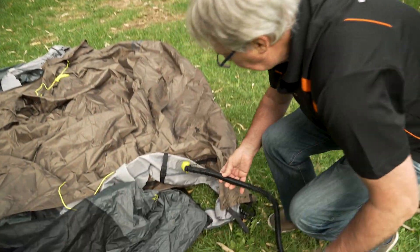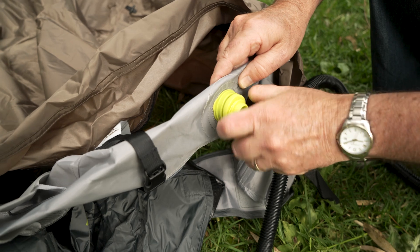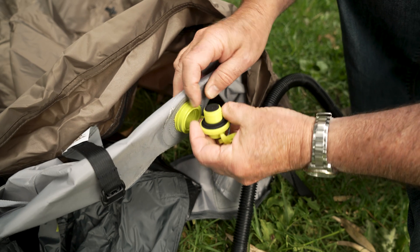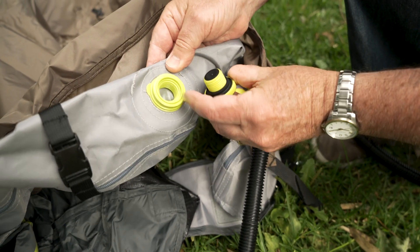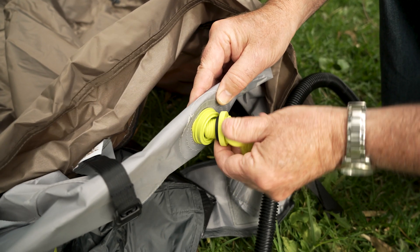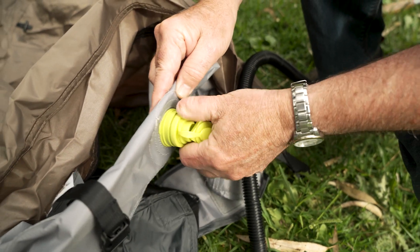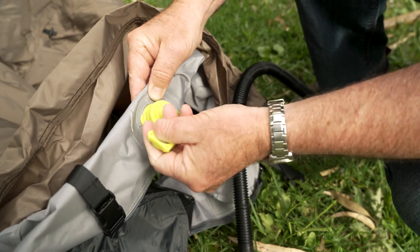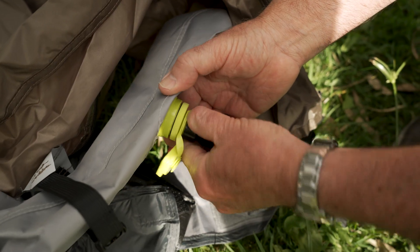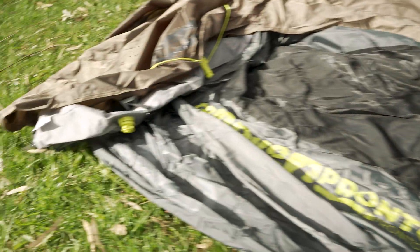You can see at the side here — this is called a Boston valve. The Boston valve is in two pieces. See that little flap there? That's your valve, and that is what you use to evacuate the air when you're disassembling the tent. But to pump it up, make sure that's screwed in nice and tight. You take off the top cap and this is what you put your pump on. There's one valve on this end and another valve on the other end of the tent.